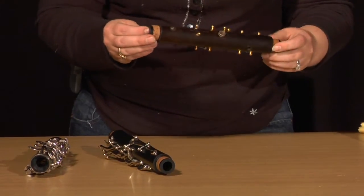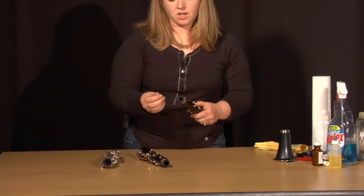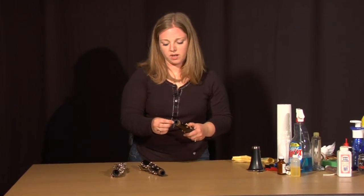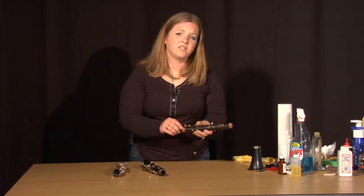You can do a couple other small tests. Take a needle, heat it up, and just in an inconspicuous place touch the needle to it. If it smells like wood or if it smells like plastic, then there's your answer. But that is how to determine a wood or a plastic clarinet.